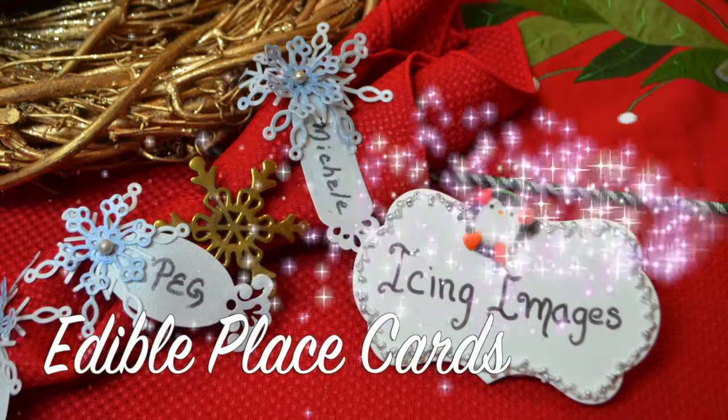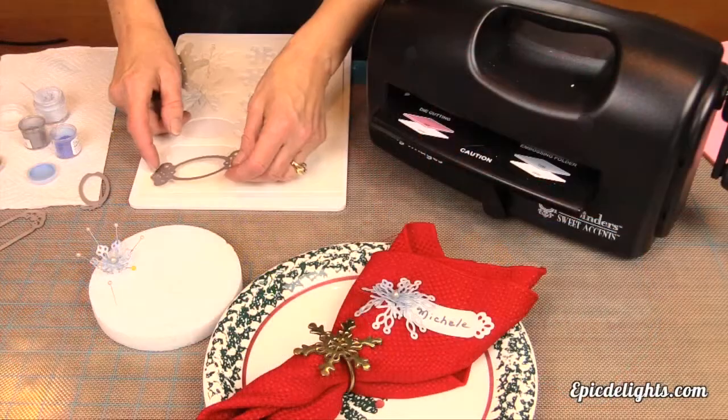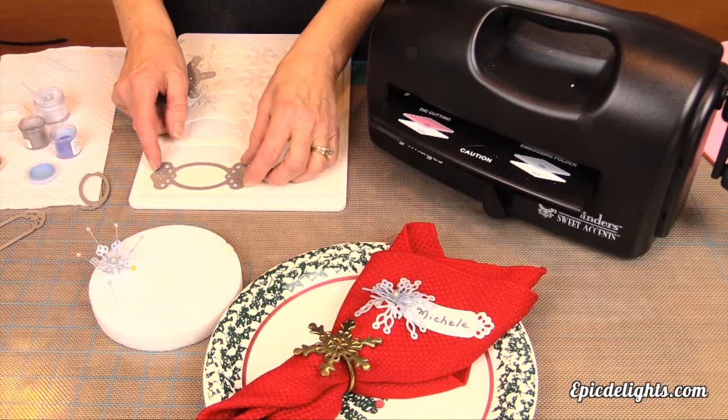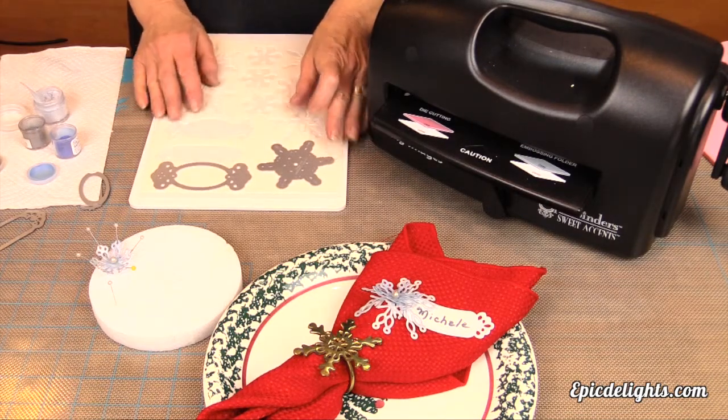Here's another holiday how-to. Add a personal touch to your tablescape by creating these fun and festive place cards, sure to make your guests feel warm and welcome. Thanks for joining us today — we are excited to show you how to make these cute custom place cards.